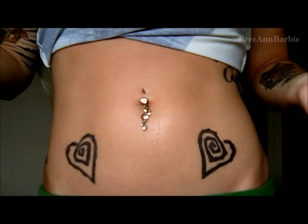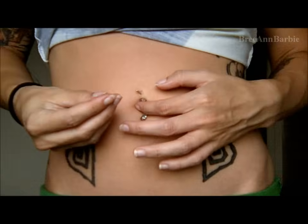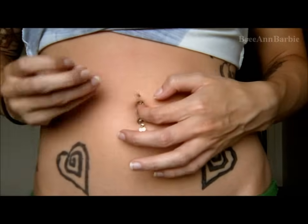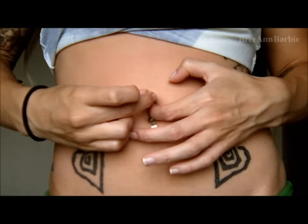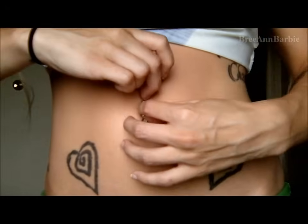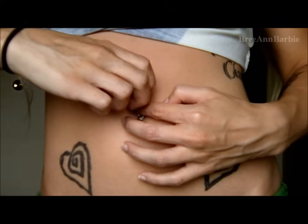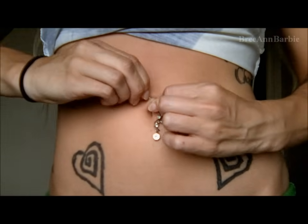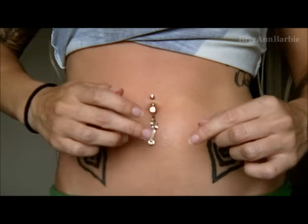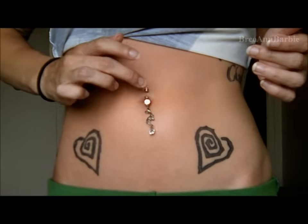Take it in through the bottom and slide it through the top. Once it's in, take the ball and — since mine is externally threaded — screw the ball over the track. Slide it on, then grab the base and the ball and twist really hard to make sure it's tight. And there you go — that's how you change a belly button piercing!